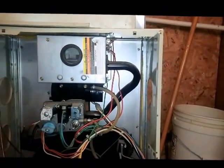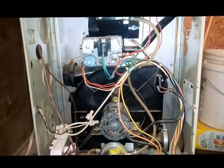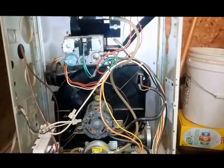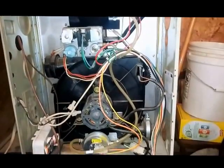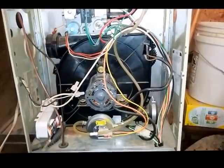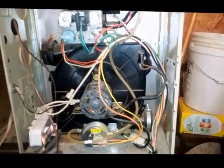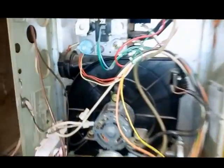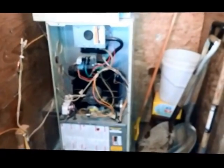Always follow the manufacturer's installation guidelines in the installation manual — sizing and length of pipes will cause pressure switch faults. If your furnace has been in there for years and never had any problems, then that's probably not the problem. This applies to 90-plus percent efficient Carrier, Bryant, or Payne furnaces built between approximately 1994 and 2010.